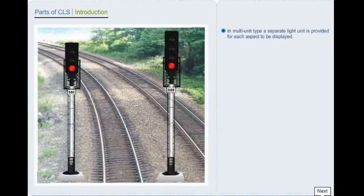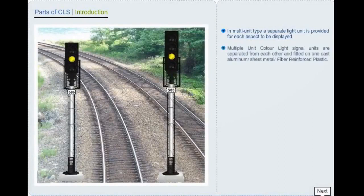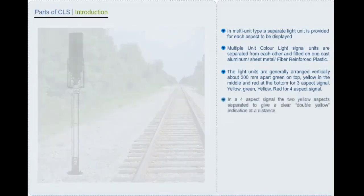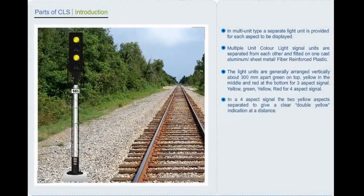In multi-unit type, a separate light unit is provided for each aspect to be displayed. Multiple unit colour light signal units are separated from each other and fitted on one cast aluminium, sheet metal, or fibre reinforced plastic. The light units are generally arranged vertically about 300 mm apart: green on top, yellow in the middle and red at the bottom for a three aspect signal; yellow, green, yellow, red for a four aspect signal. In a four aspect signal, the two yellow aspects are separated to give a clear double yellow indication at a distance.